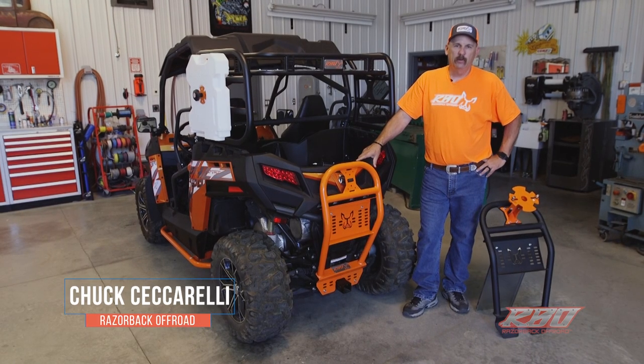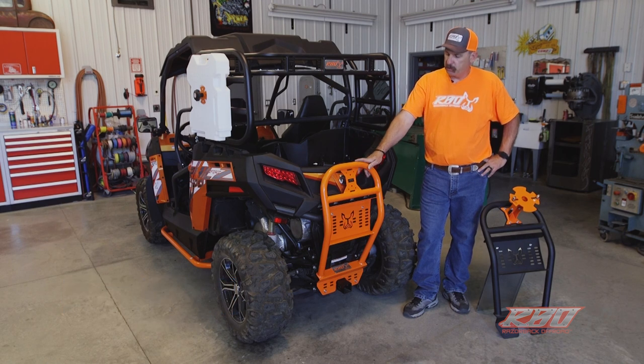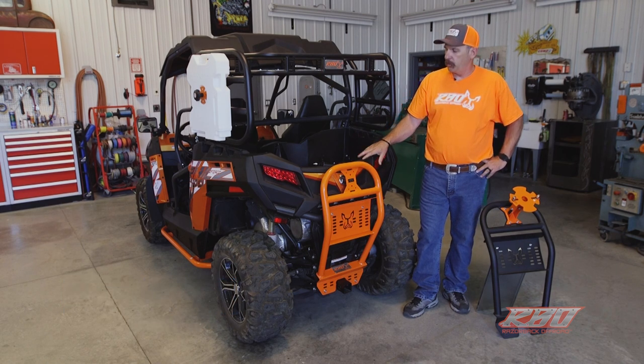Hi, I'm Chuck with Razorback Off-Road. Today I want to take a moment and tell you a little bit about the spare tire mount that we've developed for the CFMoto Z-Force side-by-sides.